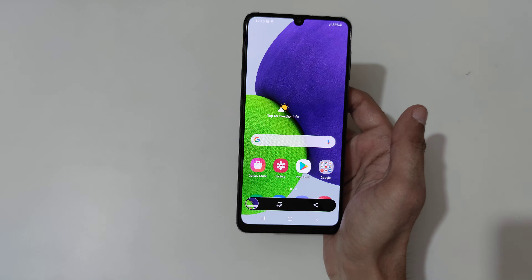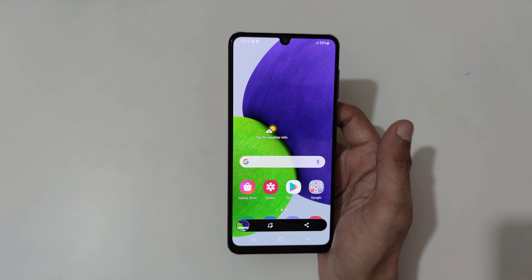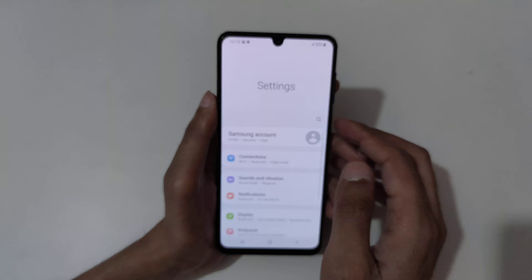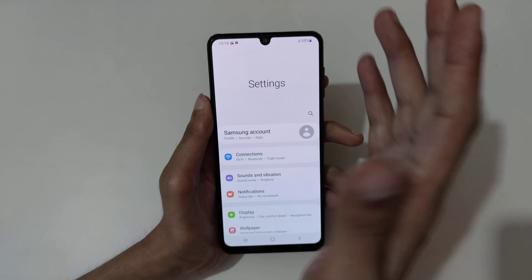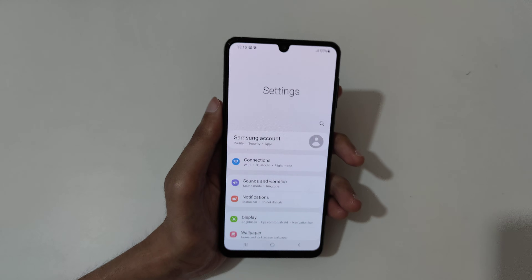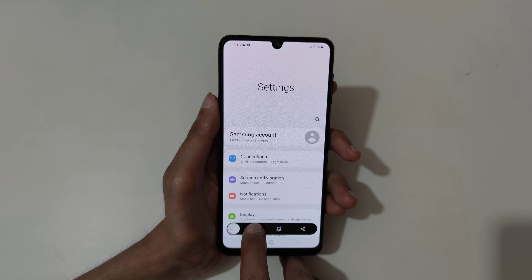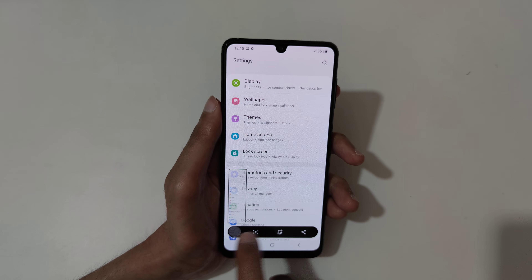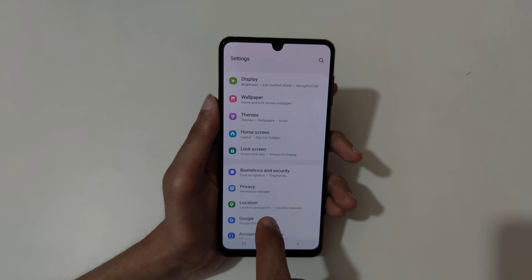If you want to take a scrollable screenshot, here I will show you how to take it. First, swipe your palm or use the volume down and power key method to take a screenshot. Then tap the scroll bar that appears to take the scrollable screenshot.